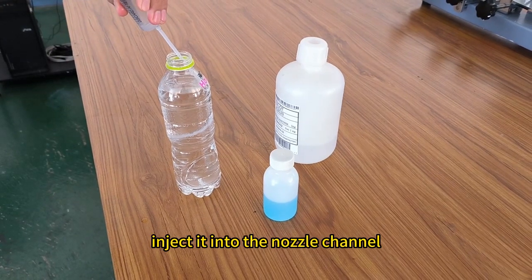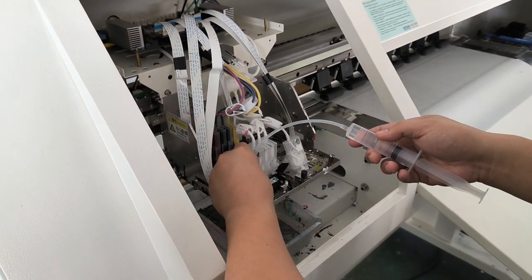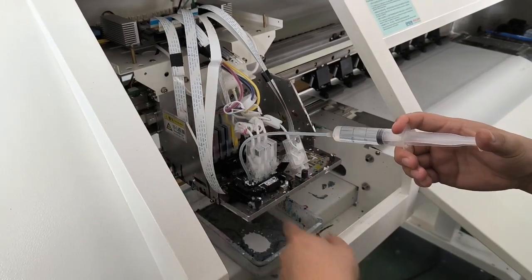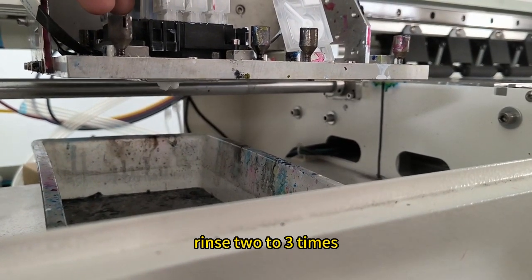First, extract pure water and inject it into the nozzle channel. Slowly apply pressure until the water line in the channel is flushed out in a straight line. Rinse two to three times.